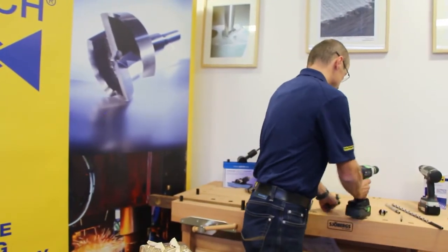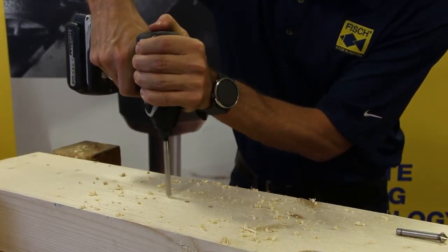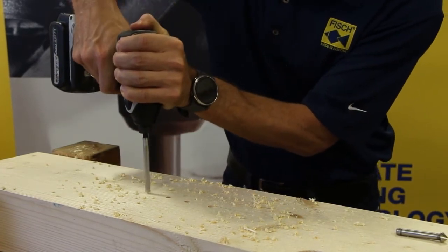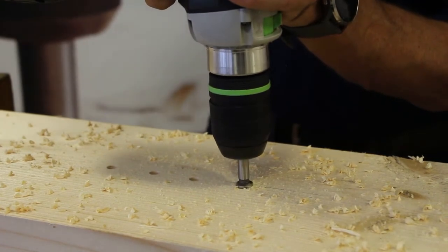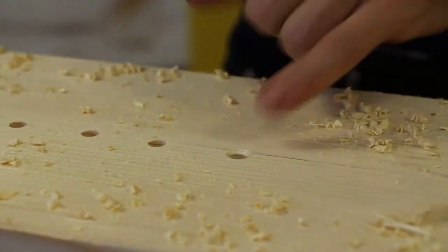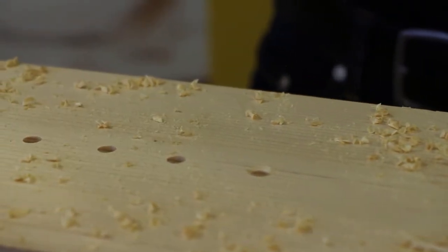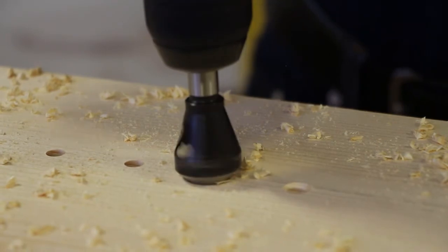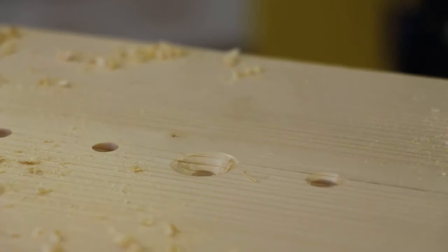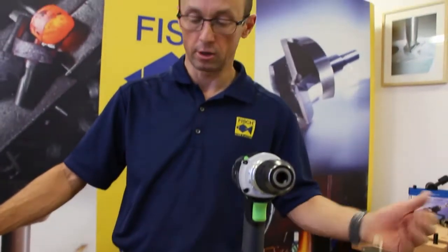Our product range also includes several countersink bits. I will now show you a deburring countersink bit and a 3-flute HSSE countersink bit, both made of high-strength high-speed steel. The 3-lip countersink bit produces a splinter-free hole with a clean surface, just like the deburring countersink bit — splinter-free surfaces and a clean result. Of course, we offer various countersink bits with hex shafts and more.